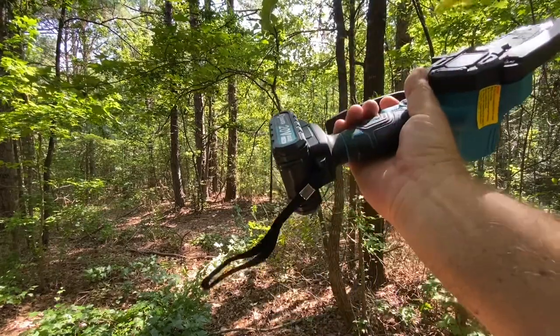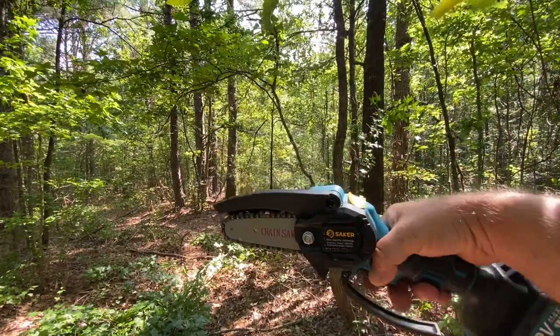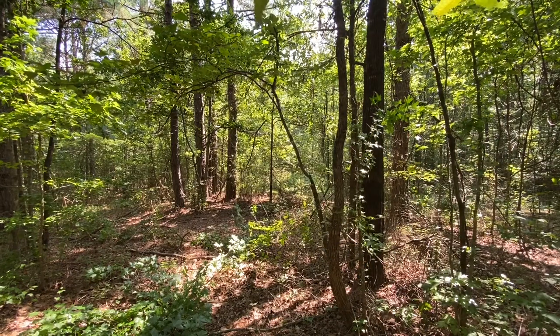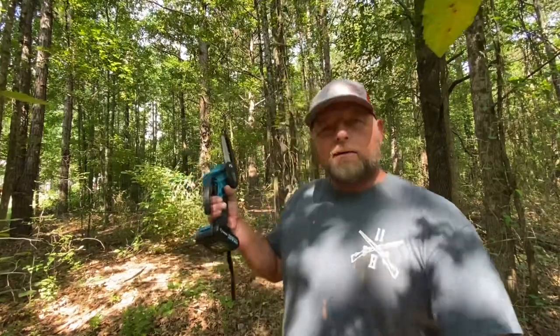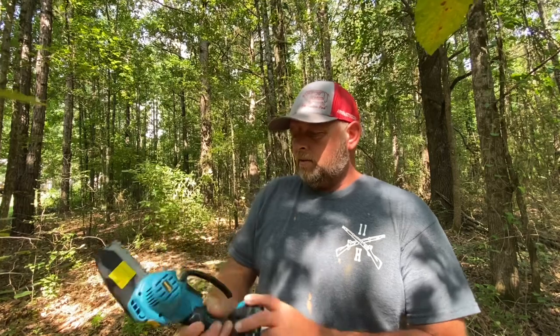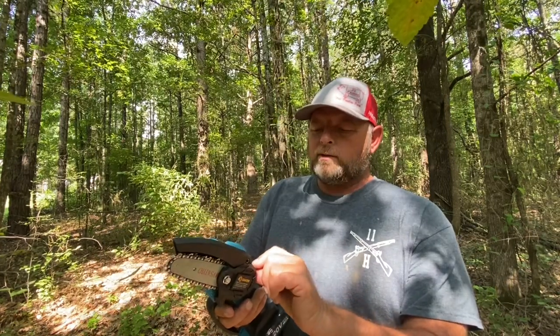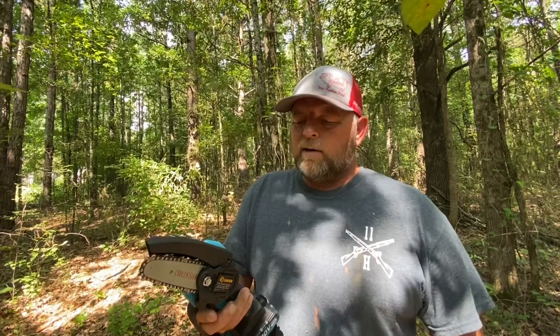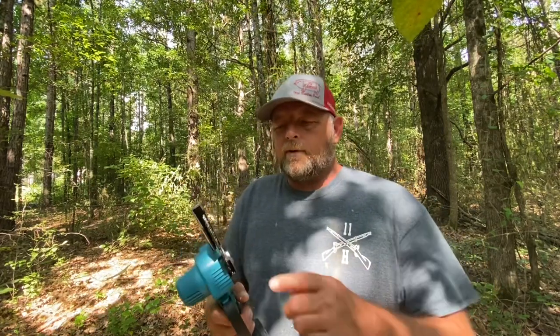I'm gonna tell you, you can strap that thing on you and get right down through the woods with it and make quick work out of this stuff. I think I'm gonna like this. Connor's gonna have fun with this thing — he's gonna cut everything in the woods down, I'm gonna have to watch him. It says do not cut wood more than four inches, do not overpress the machine when cutting, and whenever it's not in use for a long time, fully charge and then store it.